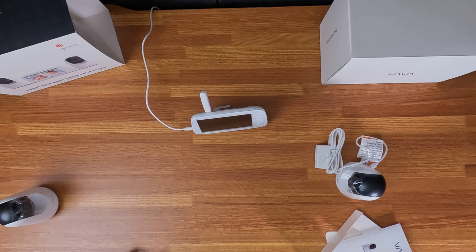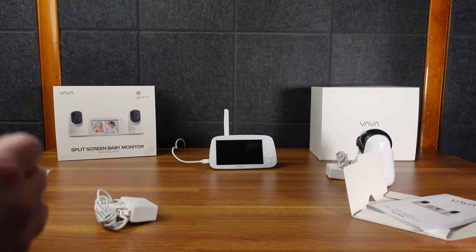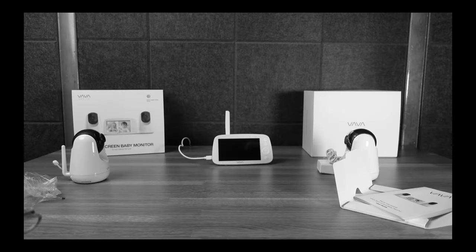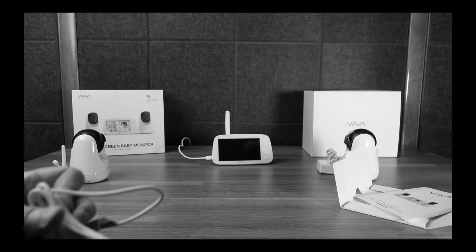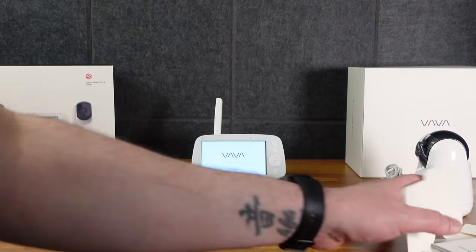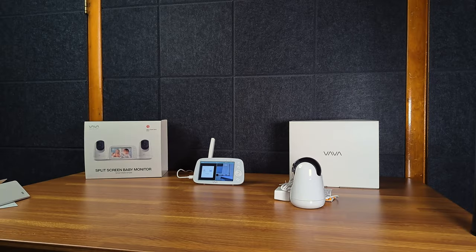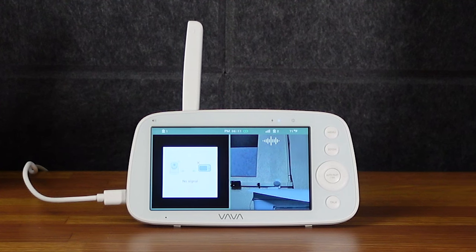So that little icon there - this is battery powered, which is interesting. So then you gotta plug in the camera. It still turns on even though it's not fully charged up. I have one camera plugged in over there. It's saying no signal from the other camera - let me turn it on. I turned on the second camera and there we go, it sees it.